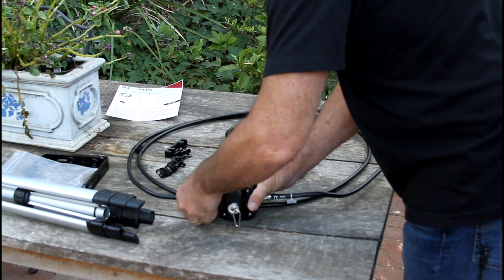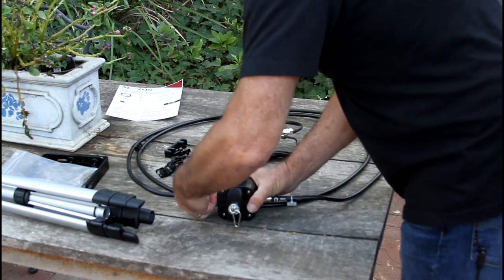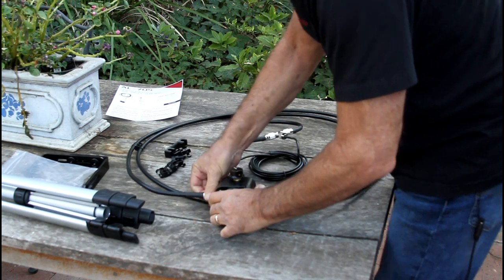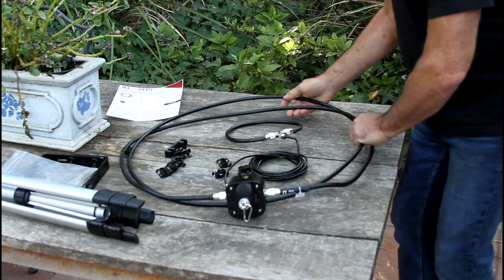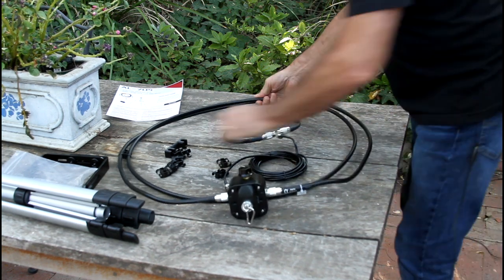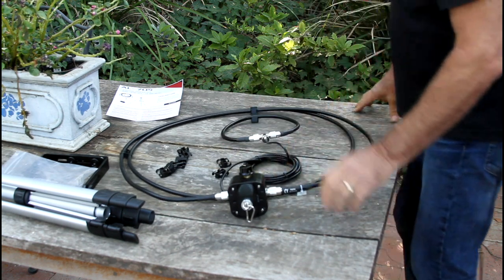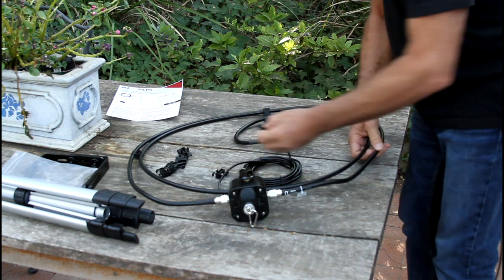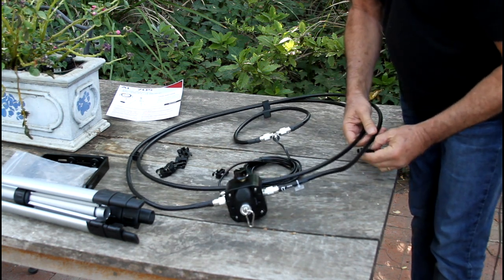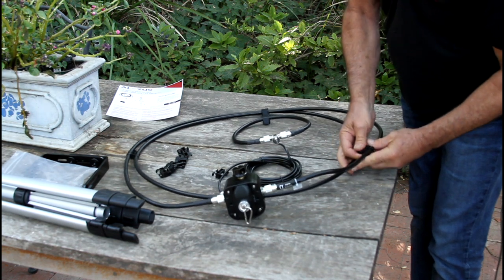Now we've got two loops — nice and snug. You get an idea of what we've got. For the sake of expediency, I'm going to skip putting together all the clips, but just give you a brief outline of where this is going.